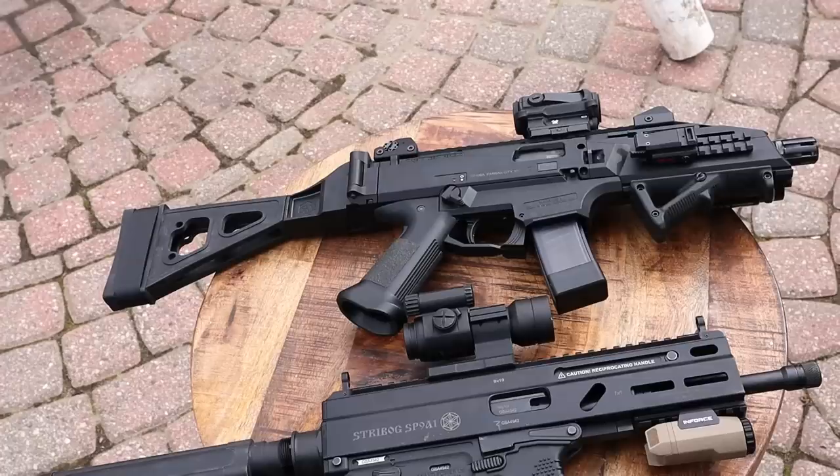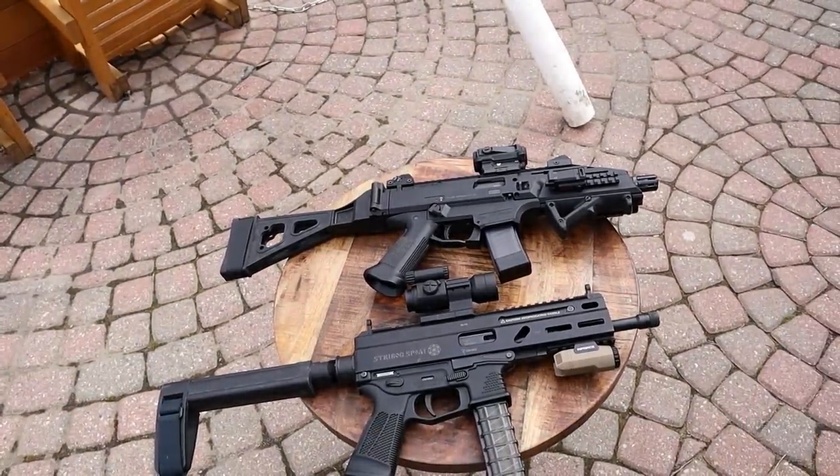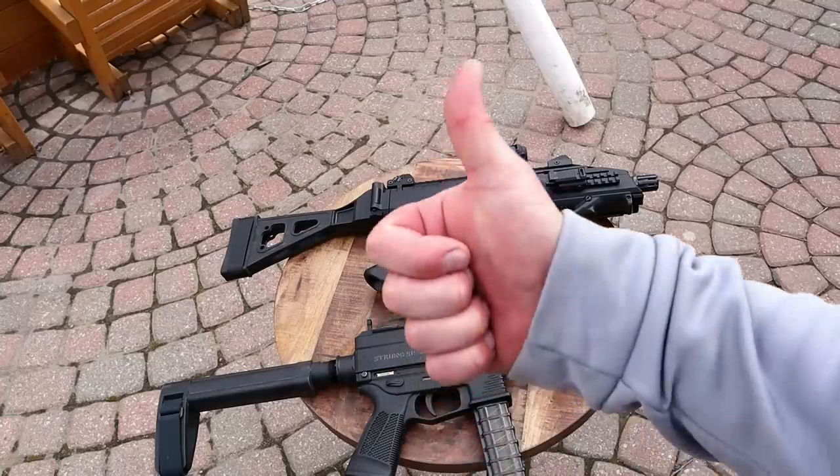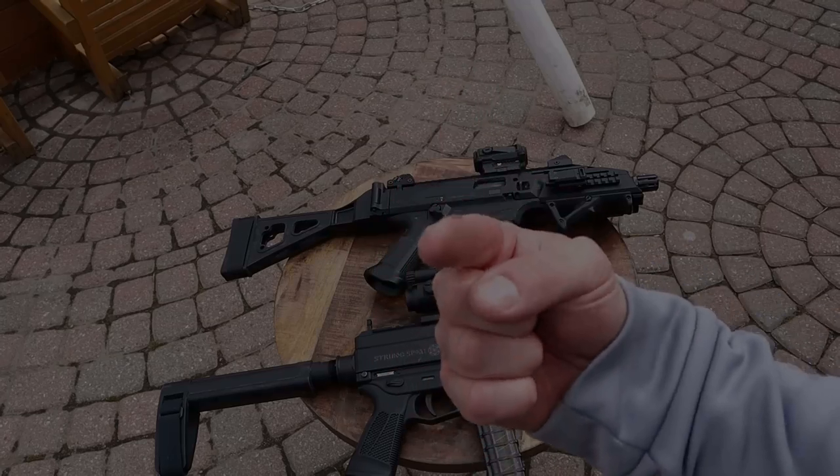We're not going to say which one is the best, but we can agree — and I'm pretty sure everybody watching can agree — that these are three fine pistol-caliber sub guns. You won't be upset with any of them. They're great guns and well worth the price for any of them. If you like videos like this, please subscribe and share. Thanks for watching and you guys be safe.